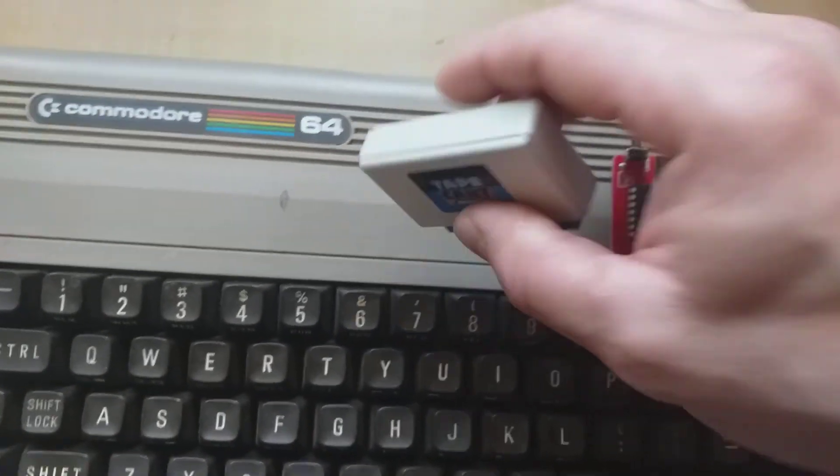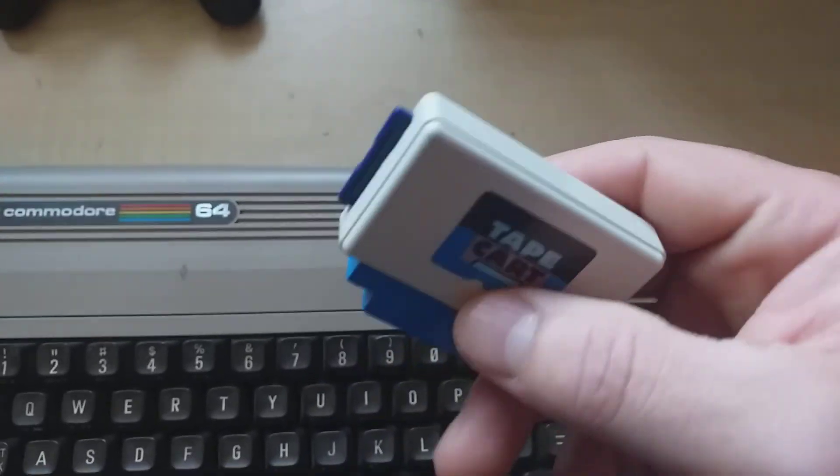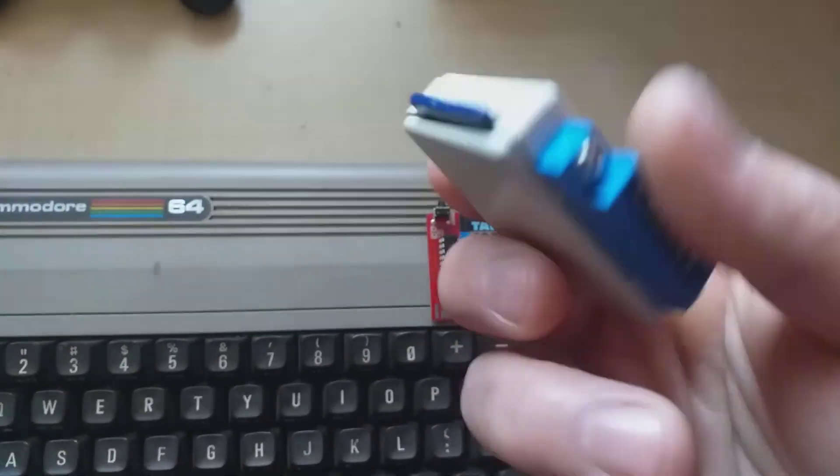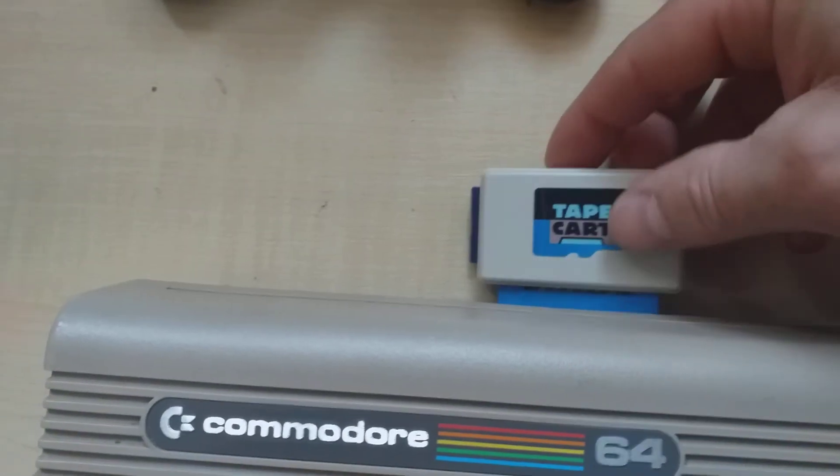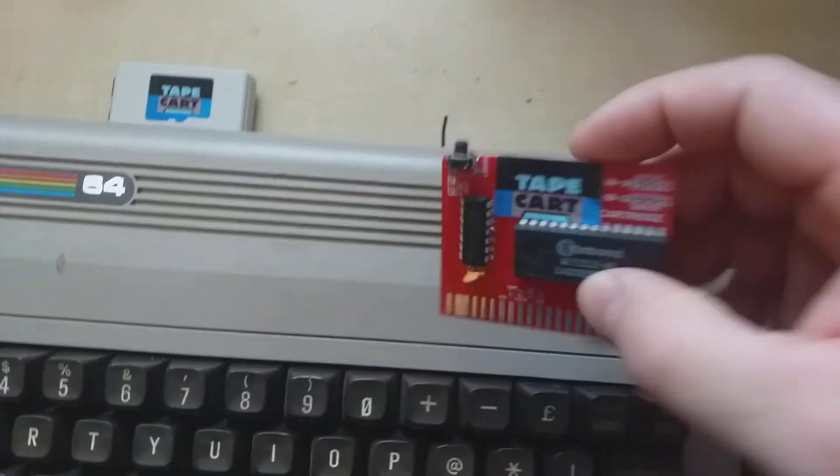This is the Tape Card SD device. It comes in this plastic project box and it takes a full-size SD card, plugs into the tape part, and here is the browser cartridge.